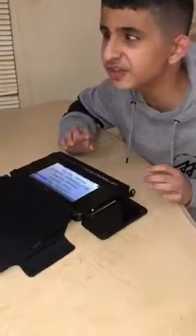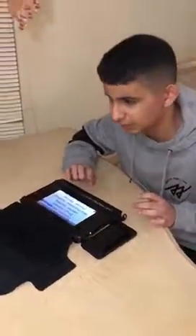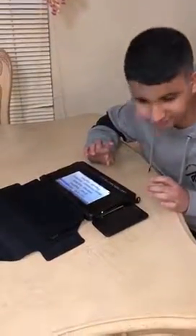Welcome to the 7th segment of Feroz Tech Talk. In our continuation series of the BrailleNote Touch, I would love to show something that is really exciting and truly impressive. In front of me, I have two things: the BrailleNote Touch and my iPhone.